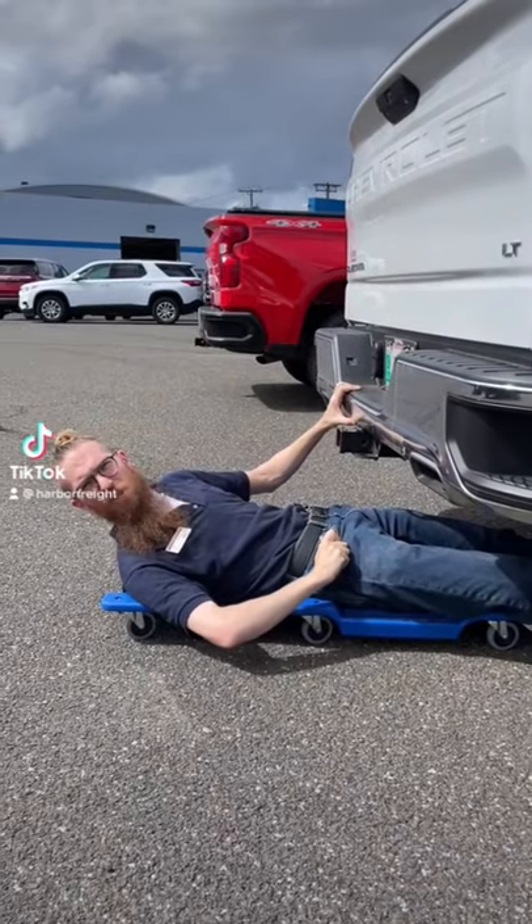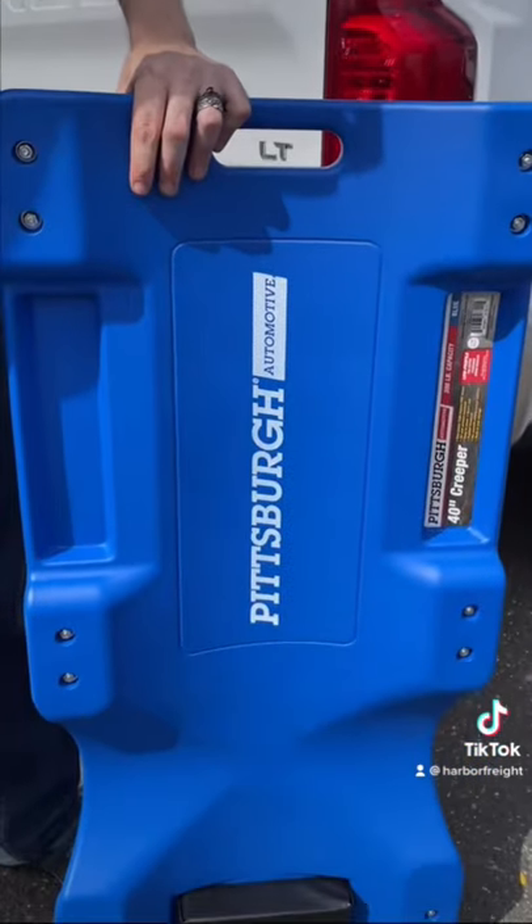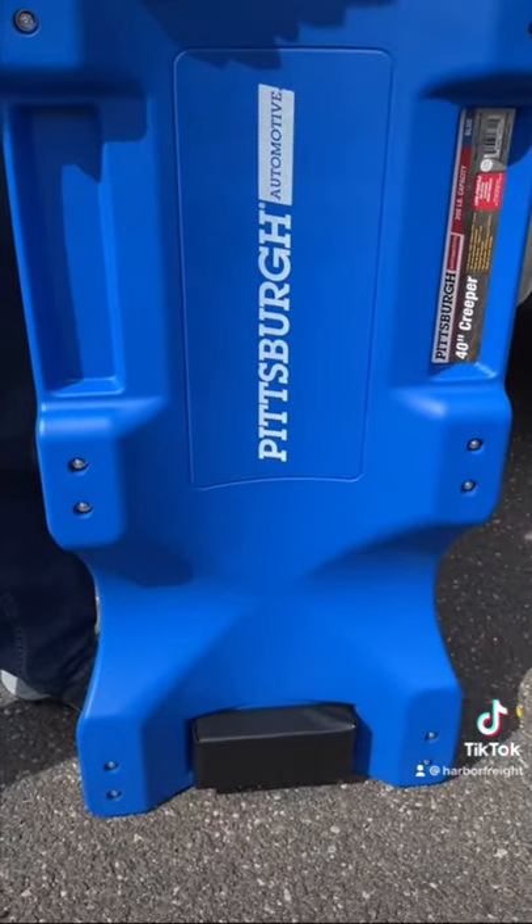Have you seen the Pittsburgh 40-inch Creepers at Harbor Freight? Easily clear the undercarriage of most vehicles with this oversized, low-profile automotive creeper.